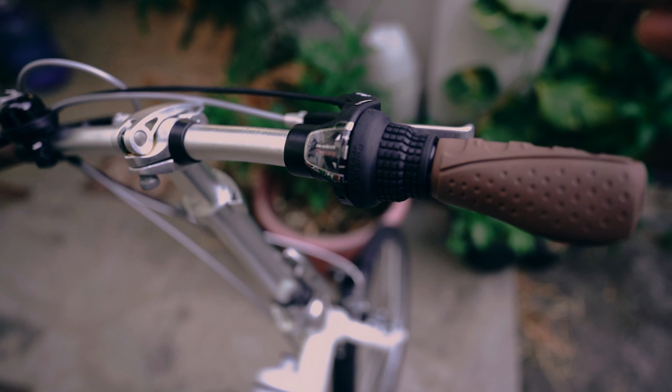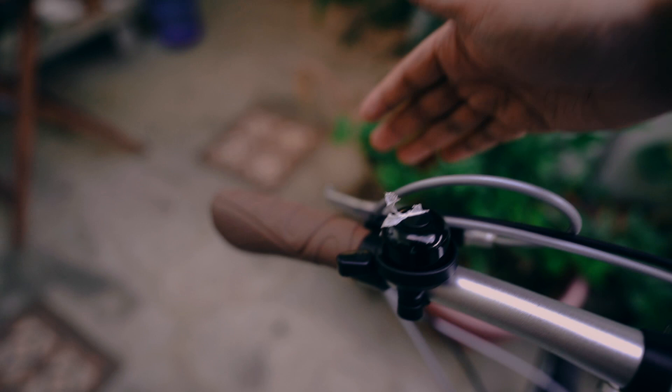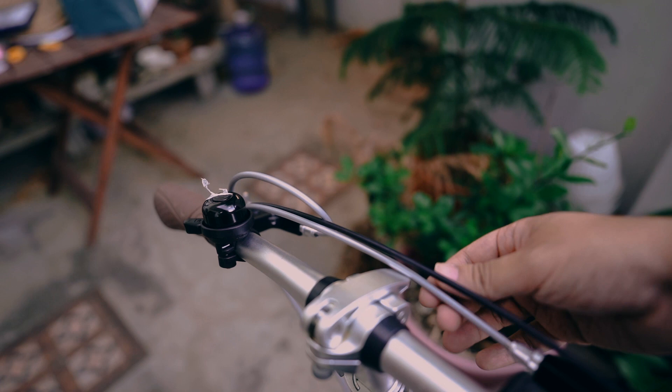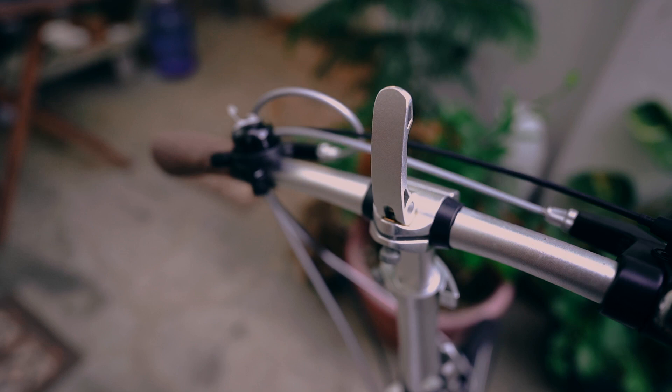You get comfort grips which are comfortable to ride for a long bike session, but they're more of a plastic build rather than leather. On the other side you also get comfort grips. We changed the brake cables to Shimano ones because the original ones weren't that good — the brake action is a little bit smoother with these cables.